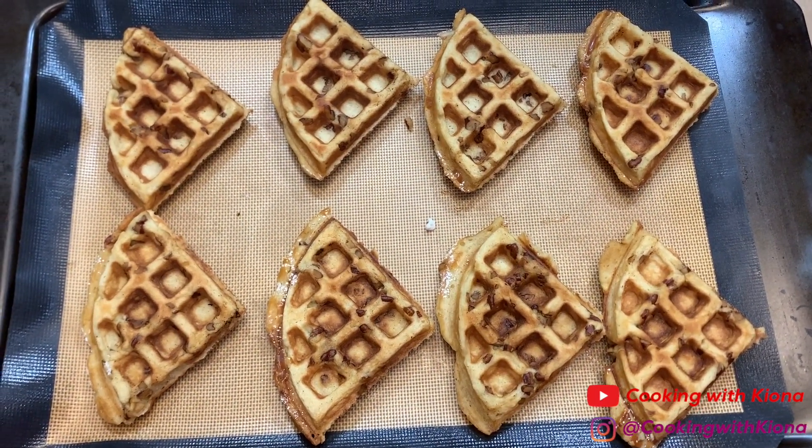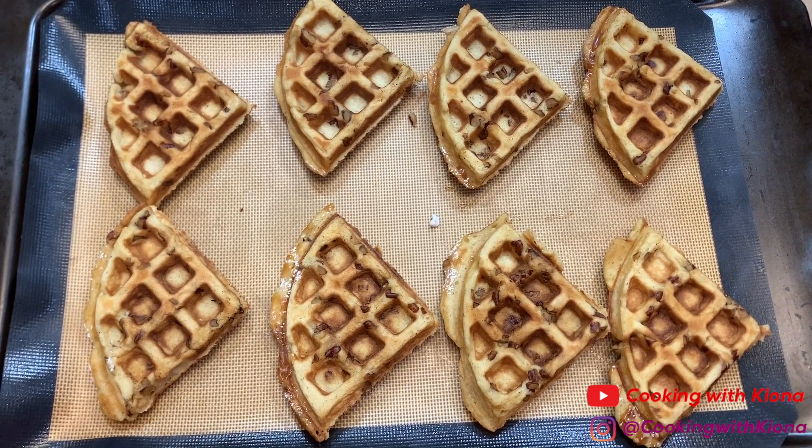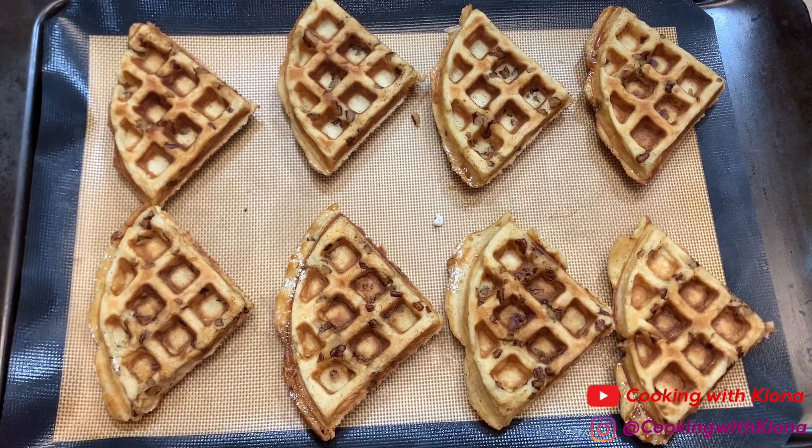By the way, you can totally freeze any leftover waffles and put them in a Ziploc bag. When you're ready to eat them, pop them in the toaster — they'll be fluffy, crispy, and warm.